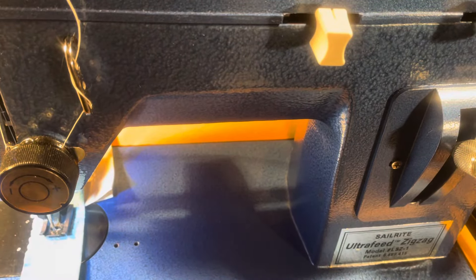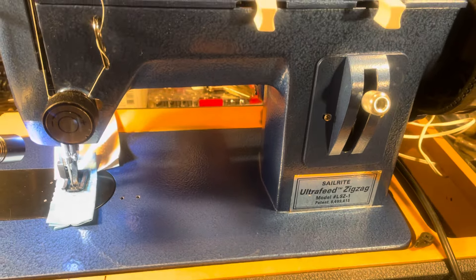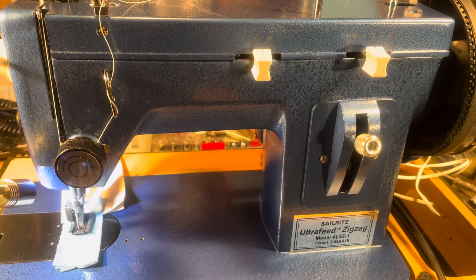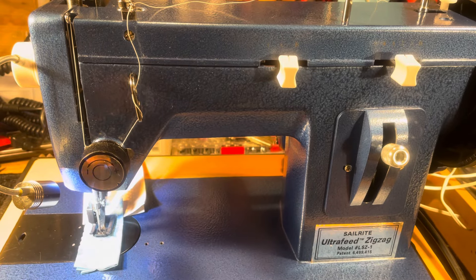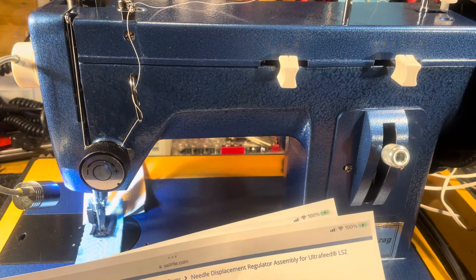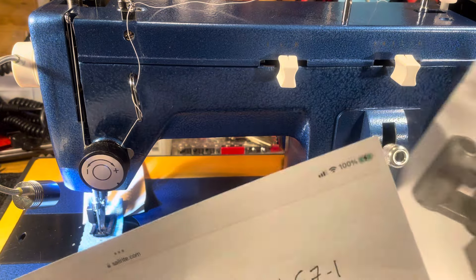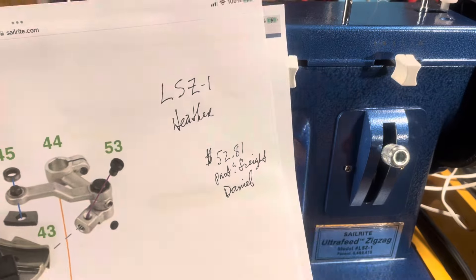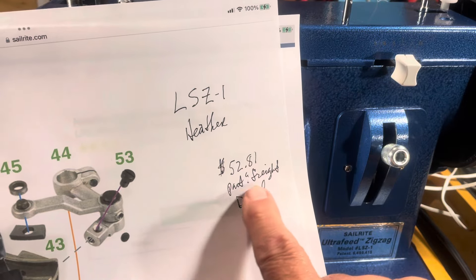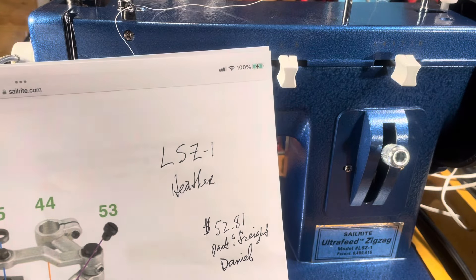The whole experience — and I'm not the most patient person you're going to meet — all these variables: Is it in stock? Is it going to ship in time? Is FedEx going to bring it in time? Everything fell into place very nicely. I just want to thank the folks at Sailrite. They couldn't have been more professional — totally seamless. Called them up, they handled it in a snap, they shipped it out. The total was $52.81 with the part and freight included, just as Daniel said, and it came in right at $52.81.